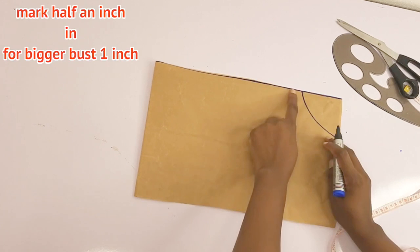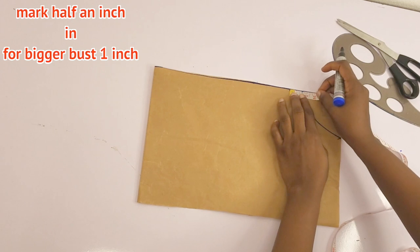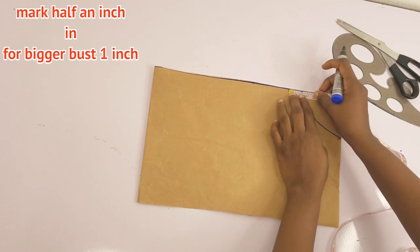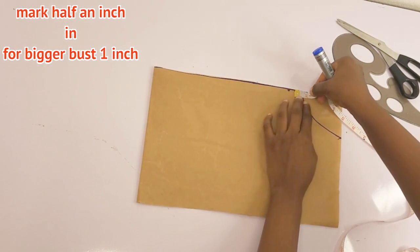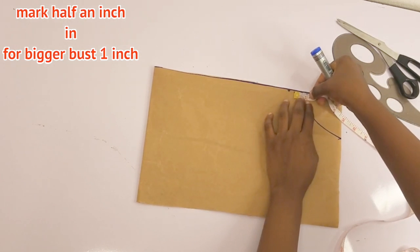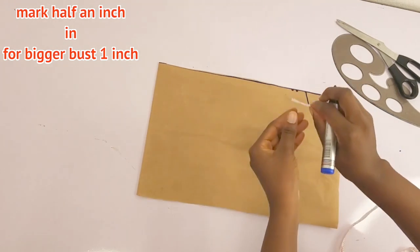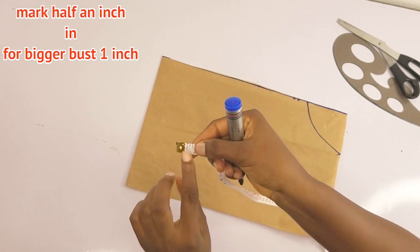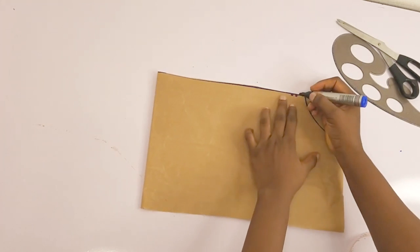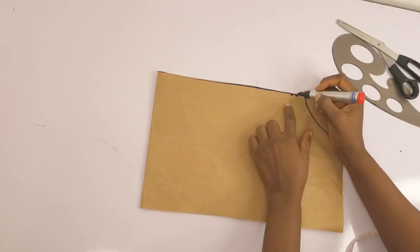The next thing we're going to do is mark half an inch in from the armhole point on the top part. Now, if you have a bigger bust than mine, you can mark one inch, but if you have the same bust size as me, go ahead and mark half an inch. I'll use a red marker to indicate this — the one inch is for bigger bust sizes.